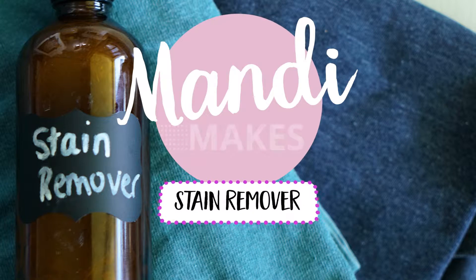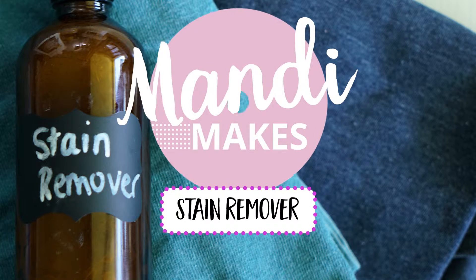I'm sure all of you mums out there resonate with the drama of trying to get stains out of your children's clothes. And I'm sure it ends up costing a fair bit in products from your supermarket to get rid of those stains. So I'm going to show you a really simple, easy stain remover that you can make at home with a few very basic ingredients.